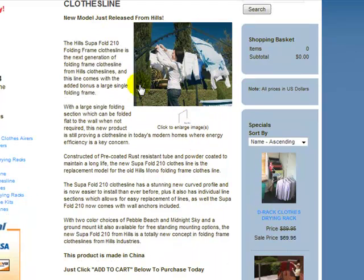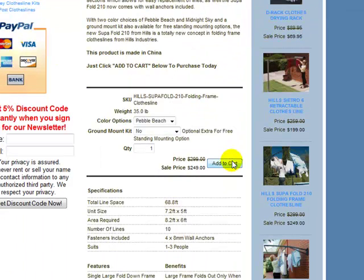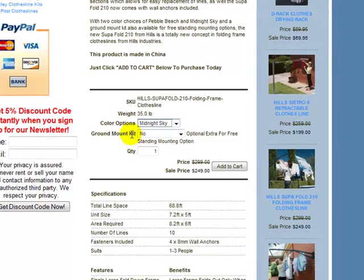Closing that down now, you can just see there's some brief description of the product just over here. This model is available in two different colours — the pebble beach colour and also midnight sky. Just scroll down to the options boxes just here, you can see the colour options, you just choose your colour and simply click on the one that you wish and it will bring it up for you.